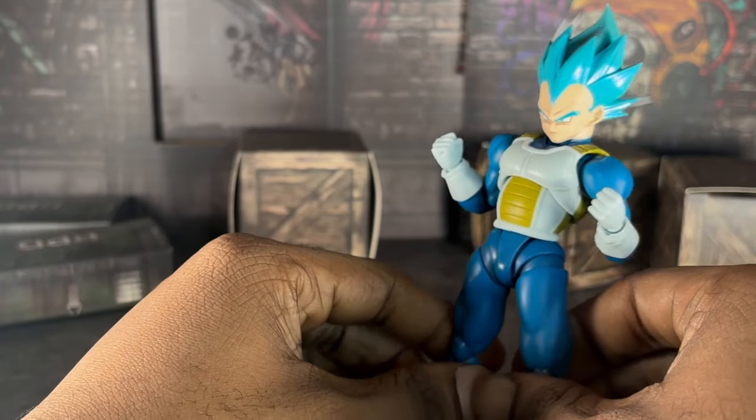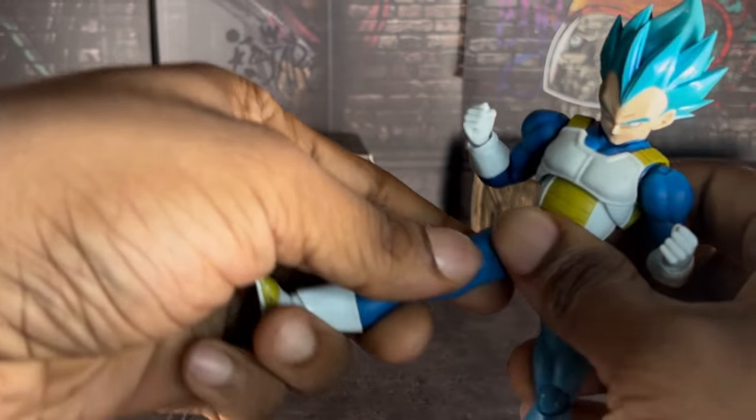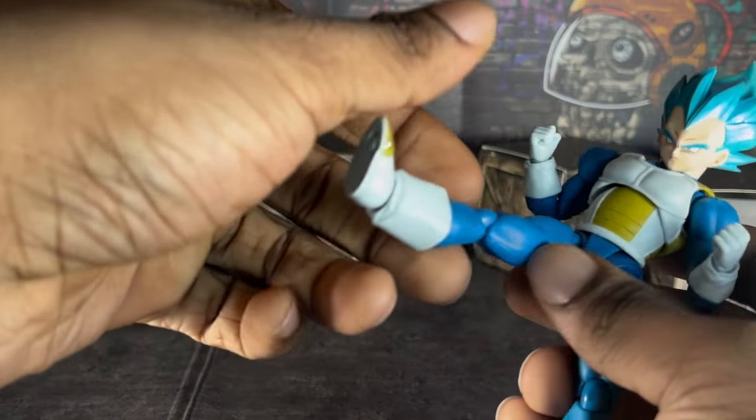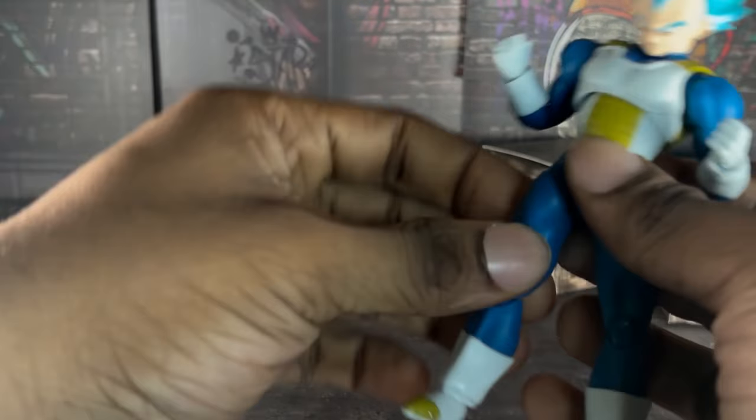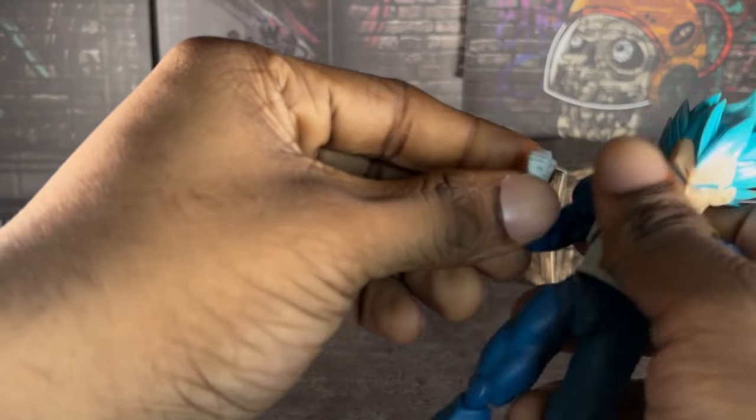Alright, this is how far his legs go up to. Be careful if you don't want to break this guy, and trust me, you don't want to. I spent good money on this guy.